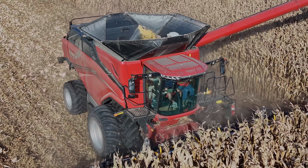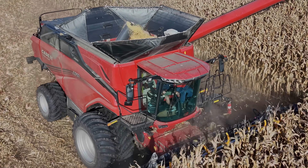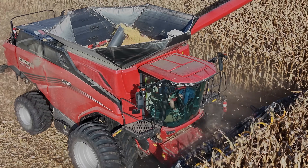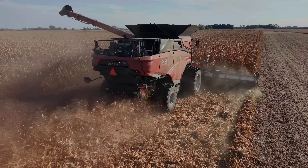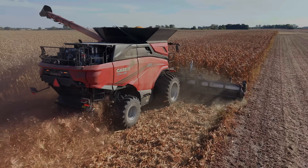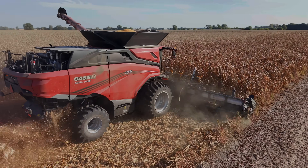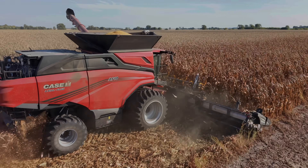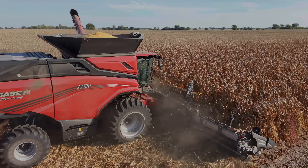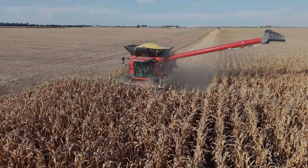We're running a 16-row folding chopping corn head on it. We liked a Case head last year but wanted a folding one. Right now we're running anywhere between 5,000 and 6,500 bushels an hour. It's a brand-new combine, so we're not pushing it just yet. Customers are very happy at 6,000 bushels an hour. We have two auger carts running and about four semis hauling corn, and that's keeping the machine moving.